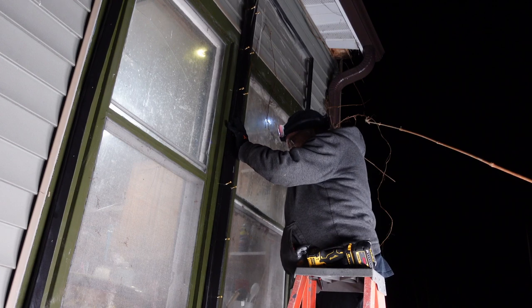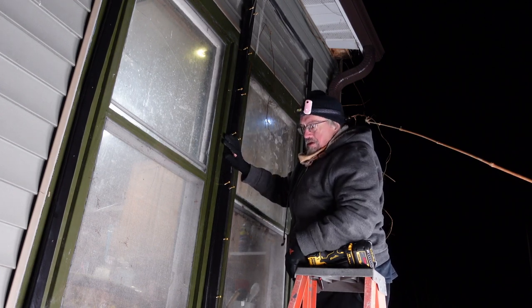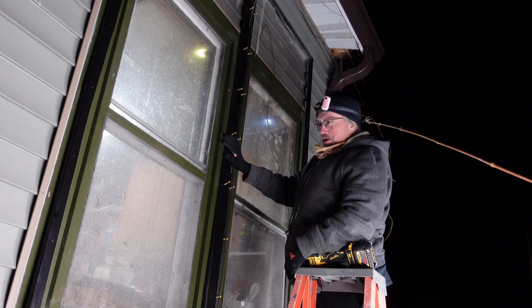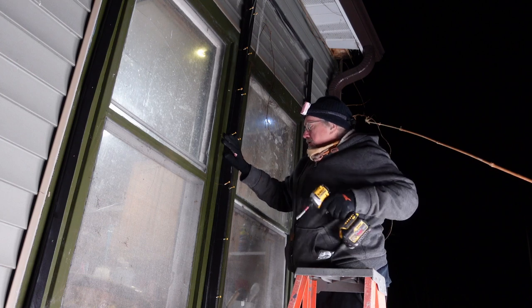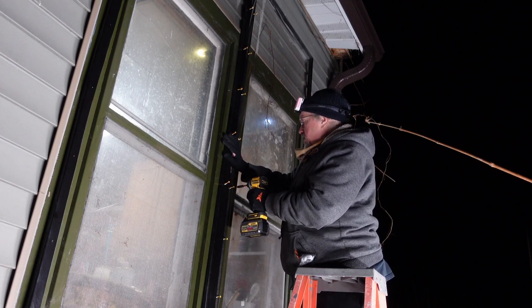That's a lot bigger than it needed to be. Guess I got my measurements wrong. Oh well — about in the middle, yeah, good enough.